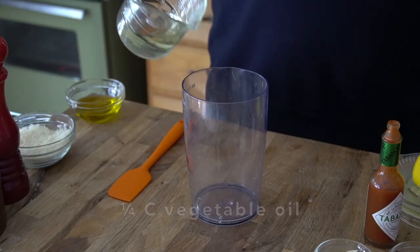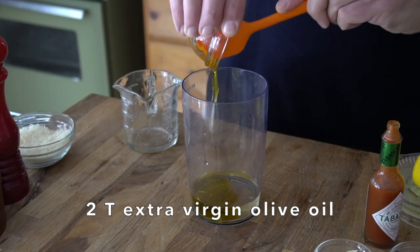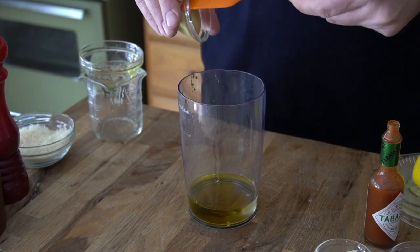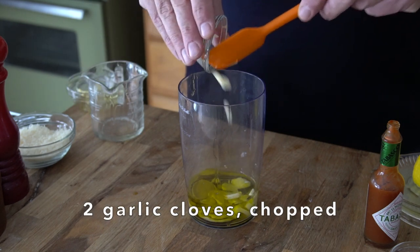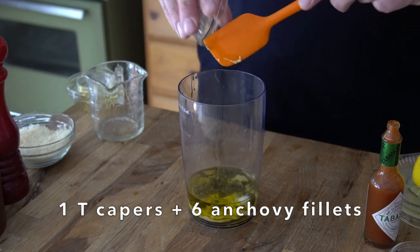I have a canister of an immersion blender into which I'm adding two oils. The first, a quarter cup of vegetable oil. I love adding just a little bit of olive oil — two tablespoons of extra virgin olive oil will give this dressing a nice flavour. A couple of the usual suspects in this salad: one teaspoon of Dijon mustard, two chopped cloves of garlic, one tablespoon of capers drained.